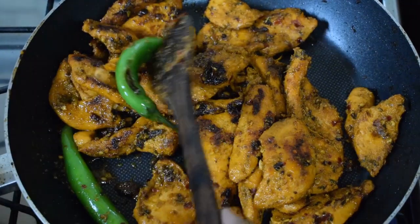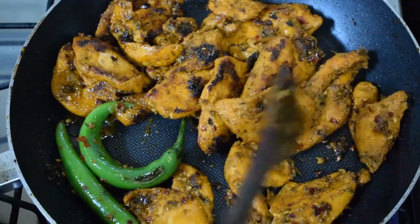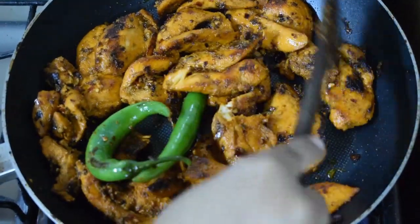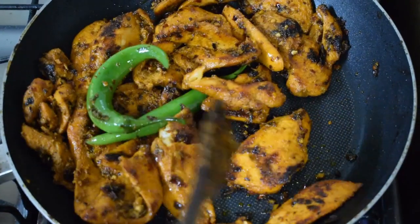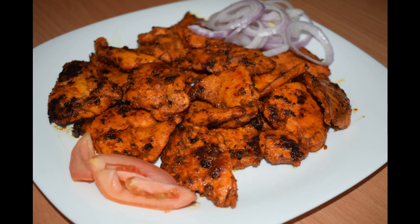I just added these green chilies — they are not spicy but they taste great with the chicken pieces. Once you see the chicken getting nice and crispy, you can turn off the heat. Be careful not to burn the chicken. I hope you like this recipe — do give it a try and I'm sure you will enjoy it!